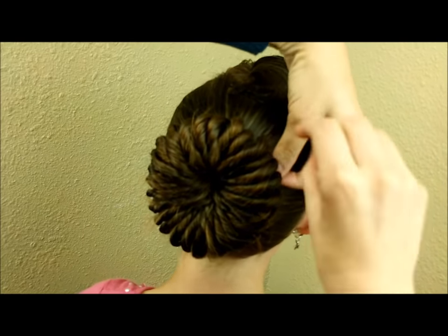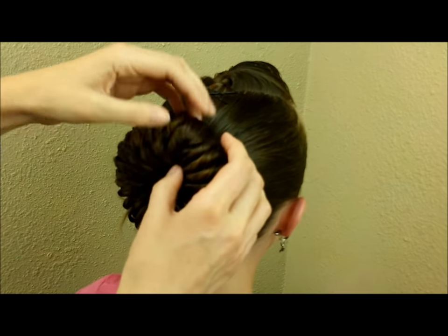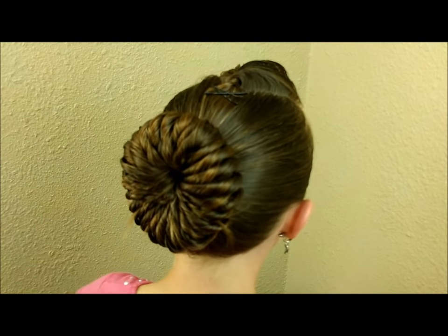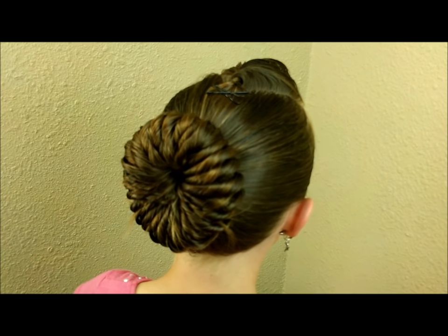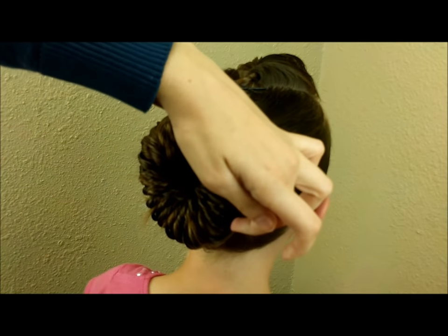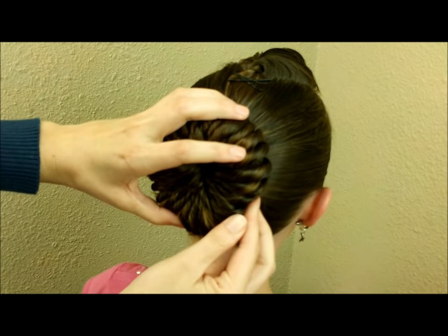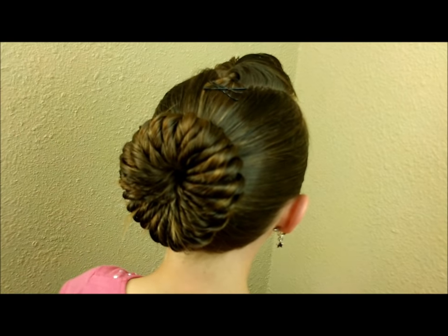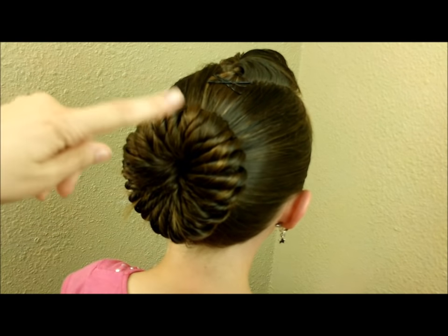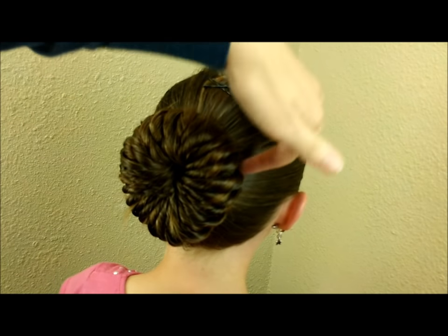Now that I have that end pinned in, I'm going to go through the bun and make everything look a little more even — spreading or pushing the sections as needed. You can also fix any pieces that are poking out with a bobby pin to hide them. This bun usually stays pretty secure on its own because it's wrapped all the way around, but if you're worried, you can add a couple more bobby pins to each side.